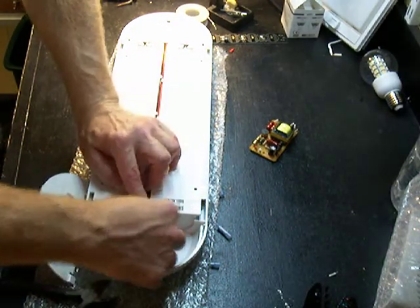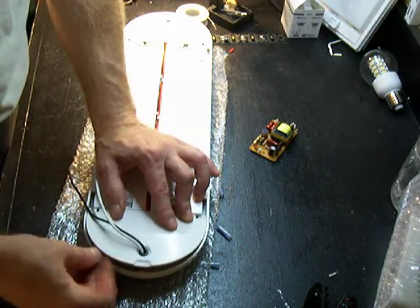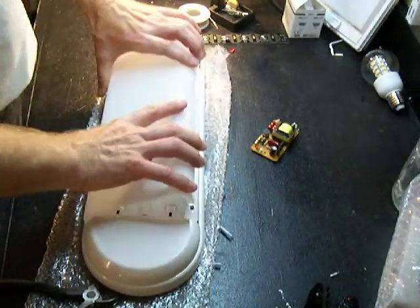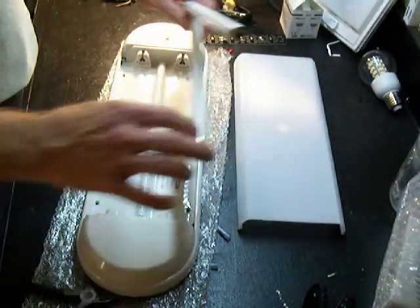Close this back up. Now all you need to do is twist out the old tubes and put in the new tubes, and you'll be done. So just pull these out, put in the MarineBeam tubes, and voila. Thank you for watching.